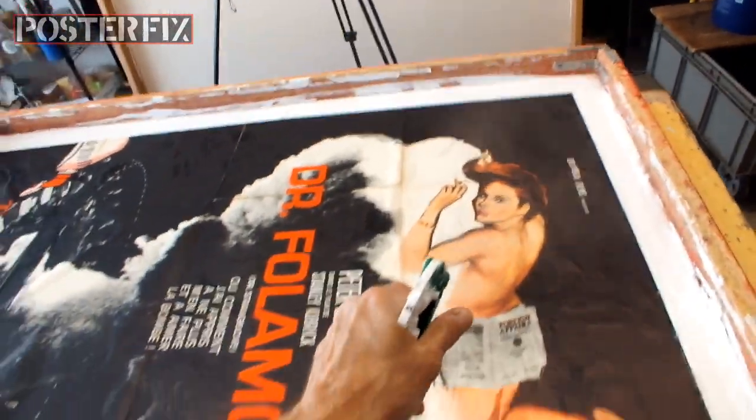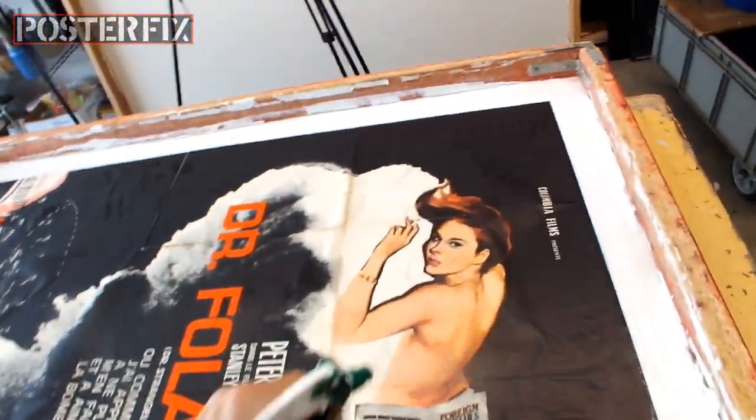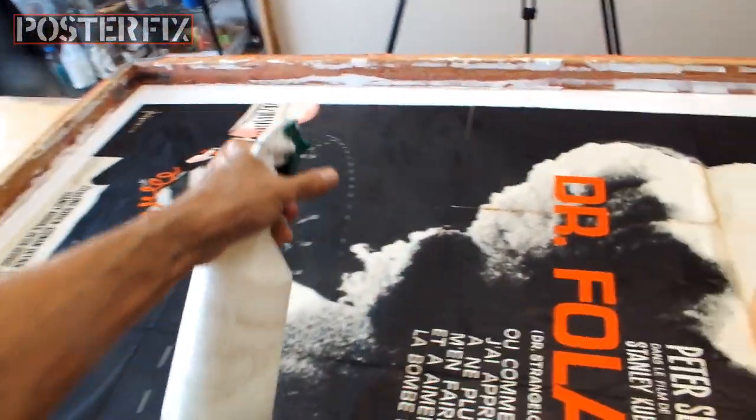I'm spraying Dr. Strangelove with water so that it will help it expand. The paper is porous and it expands as it absorbs the wheat paste and absorbs the water.